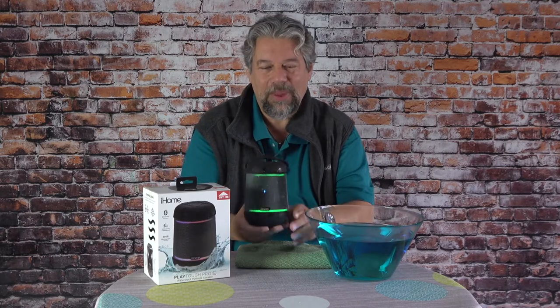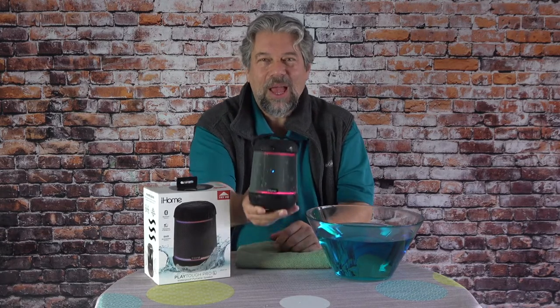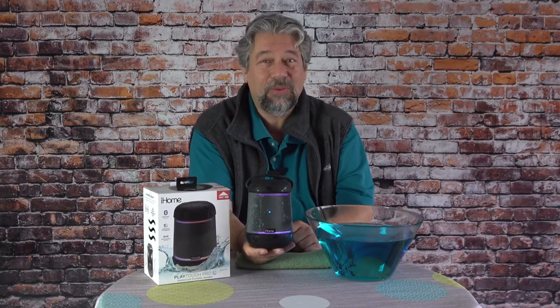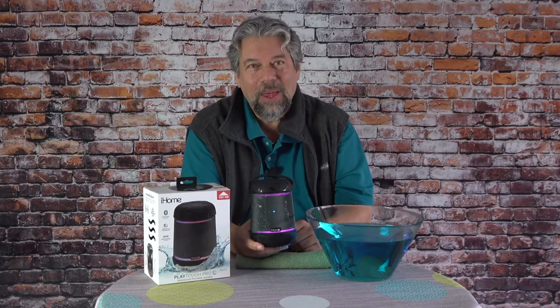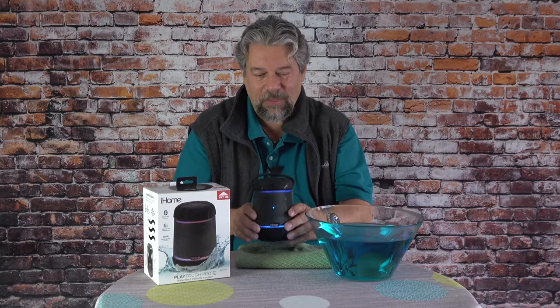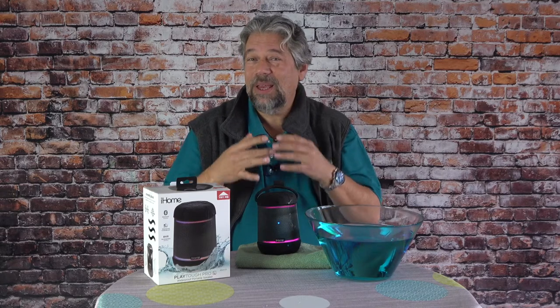iHome has a really nice lineup of more casual, entry-level gear, and this is a great addition. Dimensions-wise, it is 4.5 inches by 6.5 inches by 5.9 inches, and it's 1.9 pounds, so it's super easy to tote along or throw in your backpack. You can even give it to one of your kids as their speaker and speakerphone — if they spill soda on it, no problem. You can dip it in the pool to clean it off or just wash it in the sink. Lots to like about it. Not great sound, but entirely acceptable sound for an outdoor speaker, and it has a microphone built in for calls.